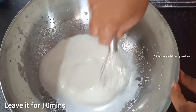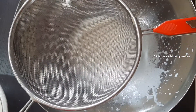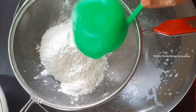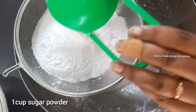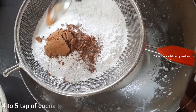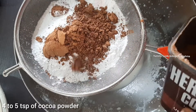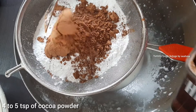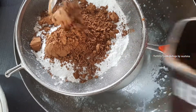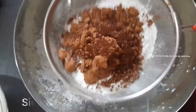We add the dry ingredients and mix. We add baking powder and baking soda. We combine everything and let it sit for a couple of minutes.